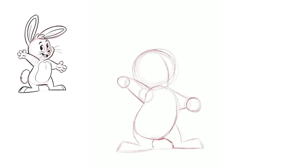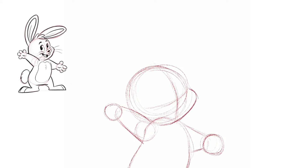For the face we're going to divide it in half, because we want to know where to put the eyes and muzzle, and which way the face is facing — right now we want him facing more to the right. I'm going to give him chubby cheeks because he is a happy bunny.